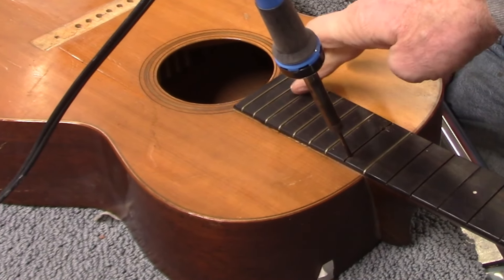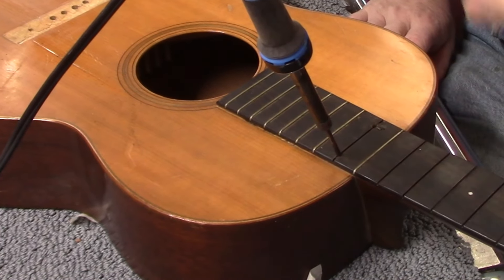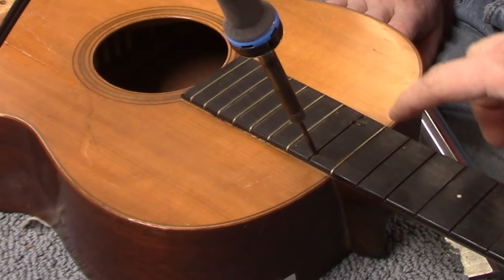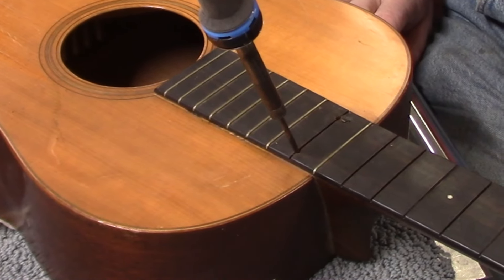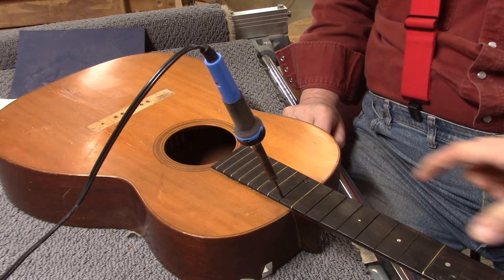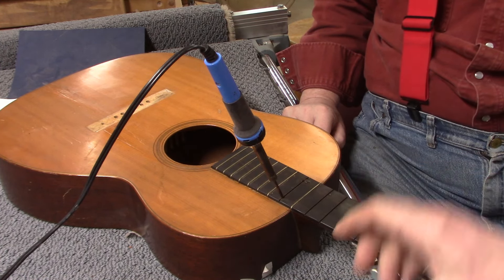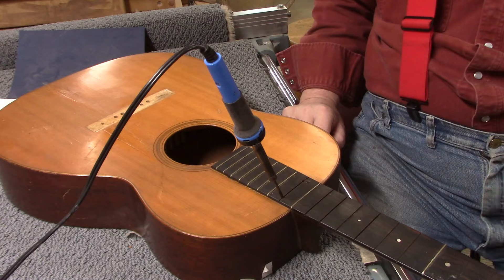The fretboard extension over the body is loose now. We drilled a couple of pilot holes and have this extended soldering pencil point heating up the joint so we can free up the neck from the body. There's always a gap between the head block section of the dovetail and the actual dovetail that's cut into the neck, so we're aiming to get the heat in that gap.